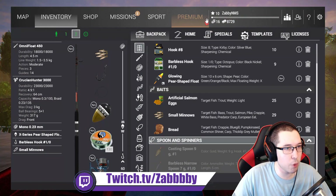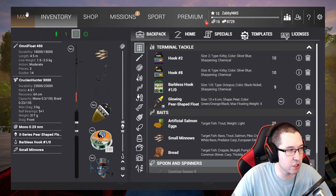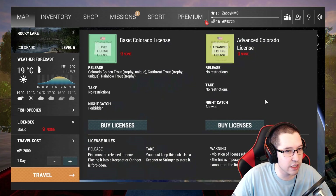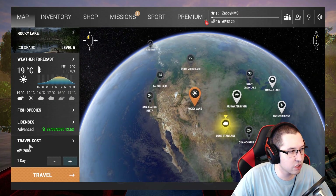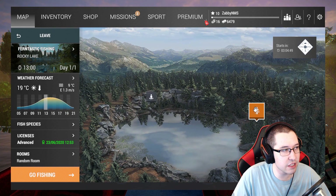Let's go ahead and sell this line — we're pretty much good to go now. We need to buy an advanced license, so let's go ahead and do that. $600, not bad. We still have $8,000 left, and we're going to just go ahead and travel over to Rocky right now. Welcome to Rocky Lake, everybody. Come on over to Furn-tastic Fishing.